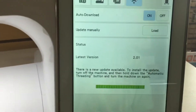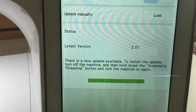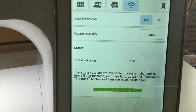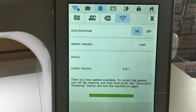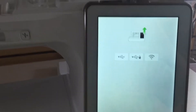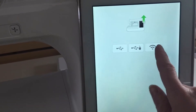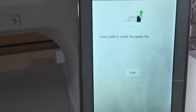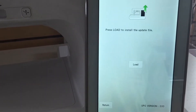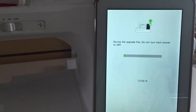The update is done downloading, but now I have to install it. We're going to turn the power off, hold the automatic threading button, and turn the machine on again. When I do that, the machine turns on into update mode. This time, no more USB sticks — I go for the Wi-Fi symbol. See it right there? Just touch it. And just like that, here comes the word load. Touch it, and that's it. You are performing your first wireless update to your Solaris.